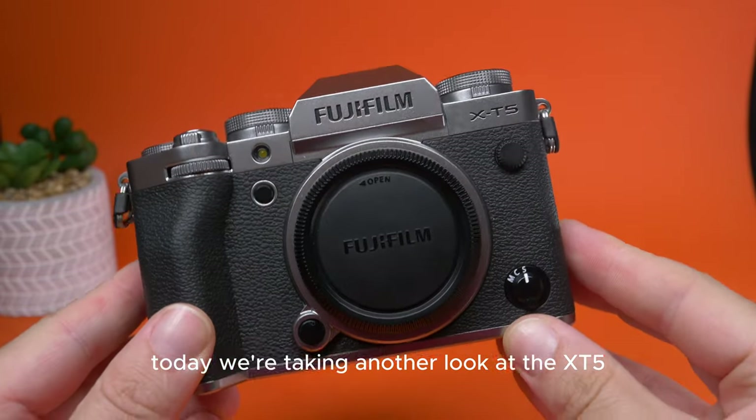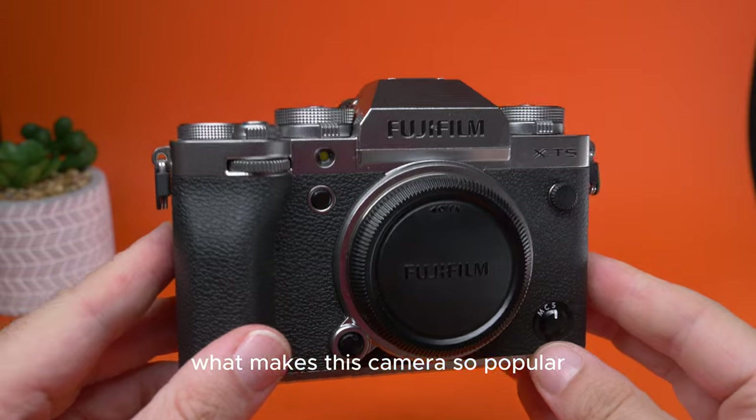Today we're taking another look at the X-T5 from Fujifilm. What makes this camera so popular?